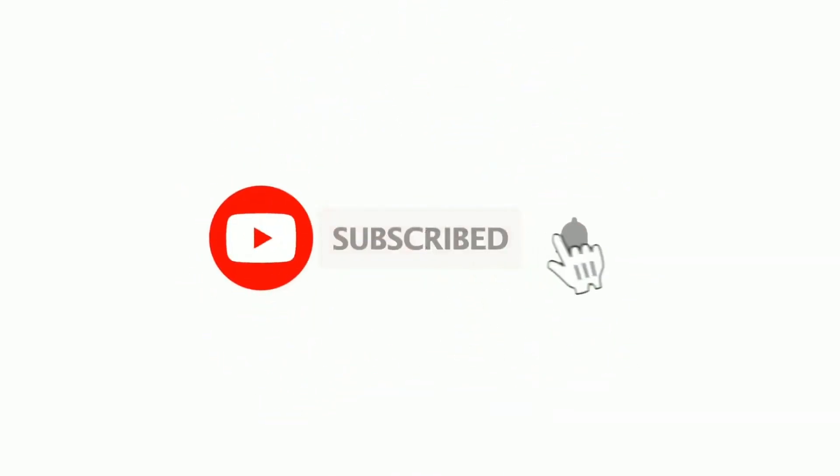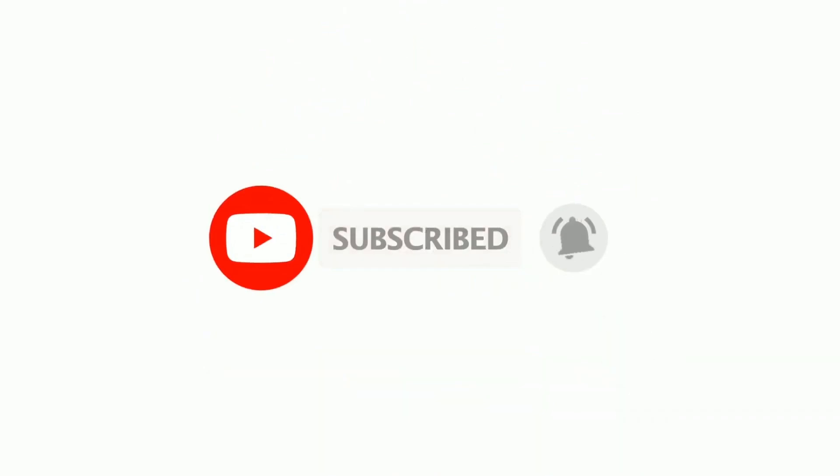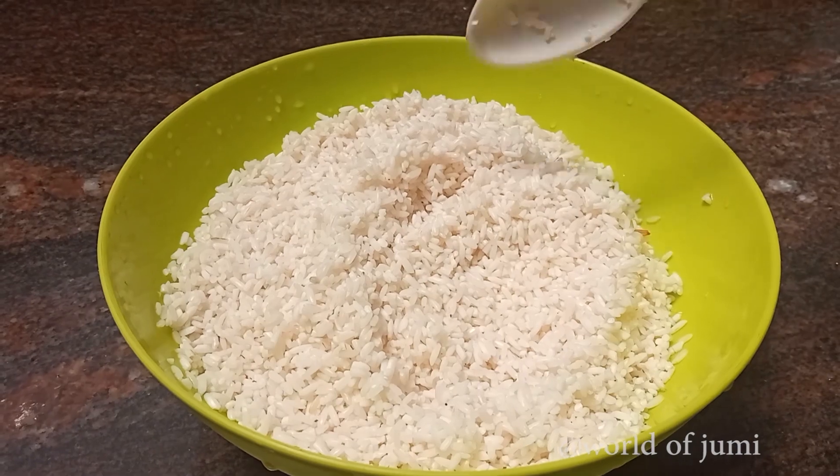Please do a few videos. If you want to post the video, please post the notifications.